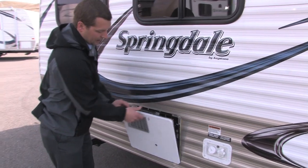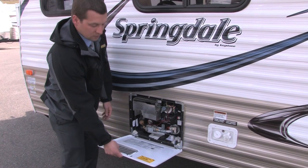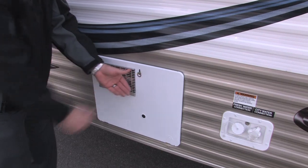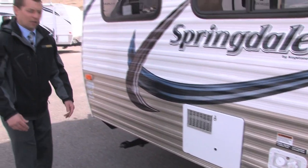It comes with a six gallon DSI Atwood hot water heater, which is nice for showers. It does have a 7.4 gallon recovery rate, so everyone can take a shower and be comfortable.